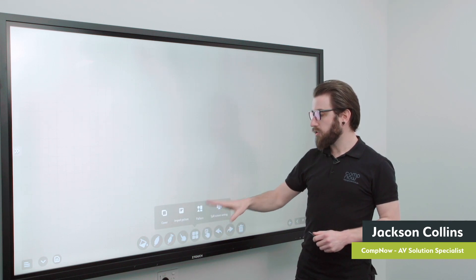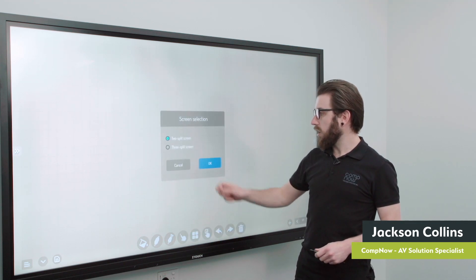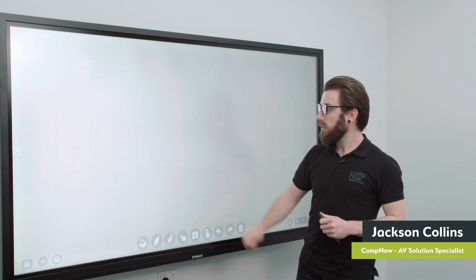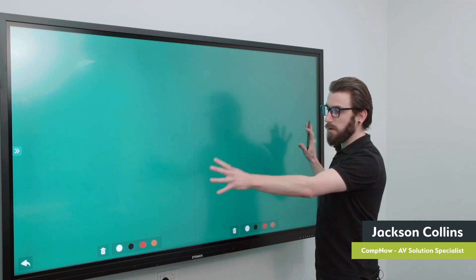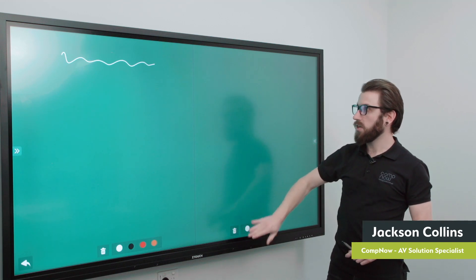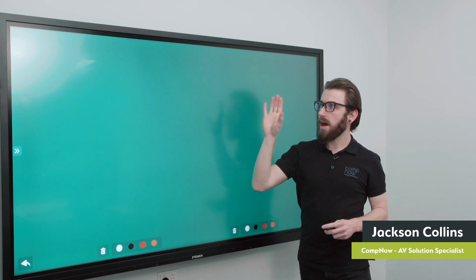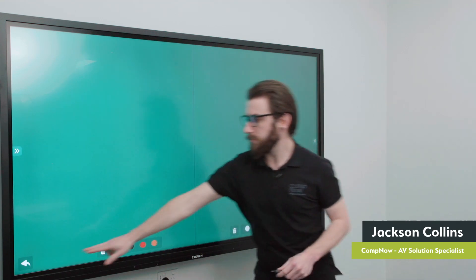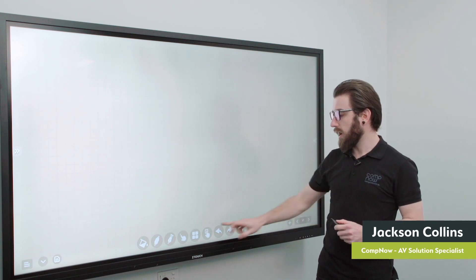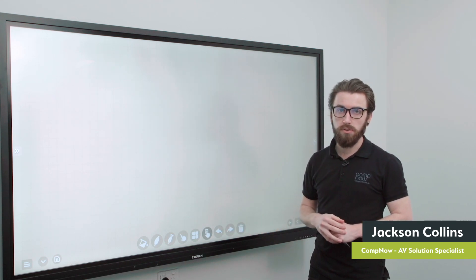Moving through, there are options for importing images and importing shapes on screen in the whiteboard. One standout feature is the split screen writing, which allows you to have the whiteboard split into two or three independent sections for a side-by-side whiteboard experience. You can erase content from one part of the screen without affecting the other half — fantastic in a classroom scenario where you have an equation and the working side by side. There's also a lasso tool to delete and duplicate content, plus undo, redo, and a trash button to erase the entire screen.